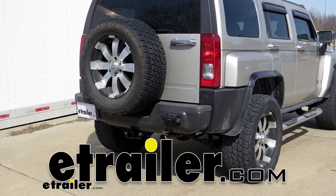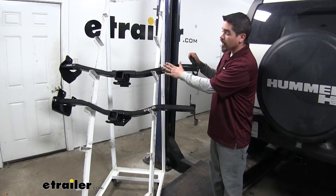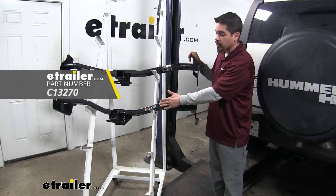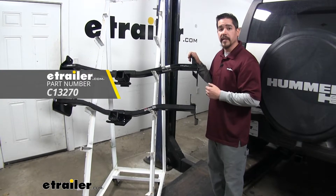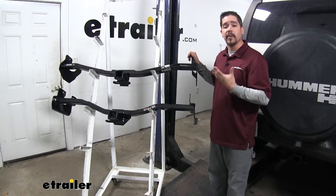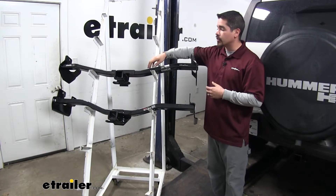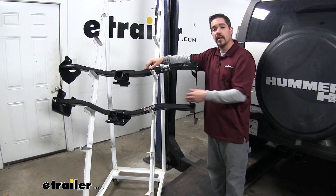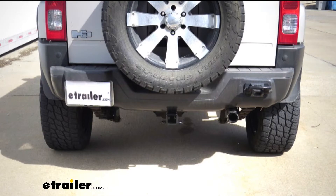Today we're going to be taking a look at the best hitch options for your 2006 Hummer H3. Up top here we're going to have our Draw-Tite, which is going to be a Class 3 hitch, and right below that we're going to have our Curt, which is also going to be a Class 3 hitch. If I was looking for a hitch for my H3, I personally would go with the Draw-Tite, because of a few things it's going to have that the Curt doesn't. But let's take a closer look at both hitches and look at some of the features.